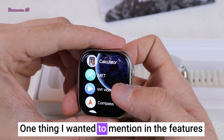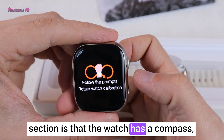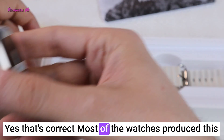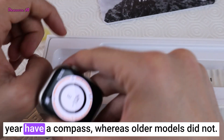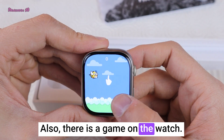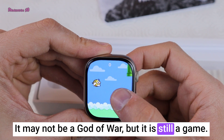One thing I wanted to mention in the features section is that the watch has a compass, which was not available in the earlier versions. Most of the watches produced this year have a compass, whereas older models did not. Also, there is a game on the watch — it may not be a God of War, but it is still a game.